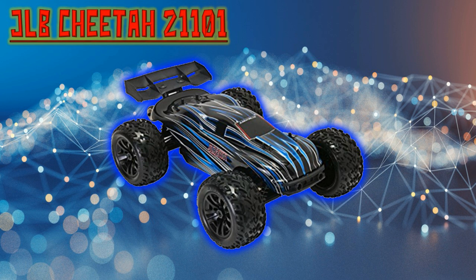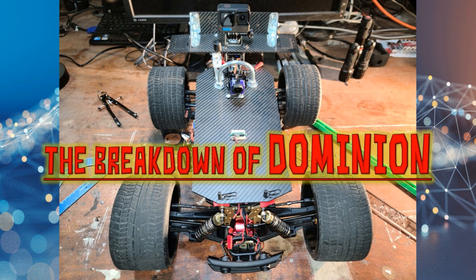The JLB Cheetah 21101 is the RC car I chose to build the RC FPV car Dominion from, based on a price-to-power or speed ratio. It is one of the most inexpensive, best-bargain RC cars on the market. The JLB Cheetah is not new — it has been around for many years, with earlier models using 80-amp ESCs and later models using 120-amp ESCs. With a high-quality metal frame, a 3670 2500KV motor, and a complete metal drivetrain including metal differentials, the JLB Cheetah 21101 was capable of producing a top speed in the mid-50s out of the box.